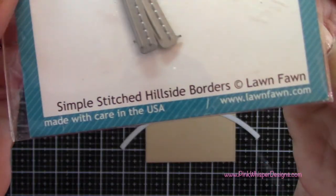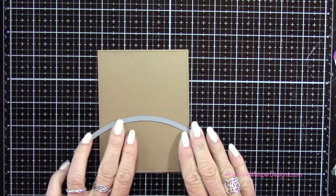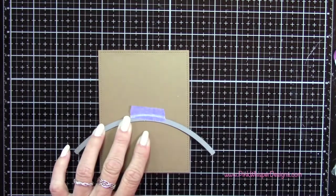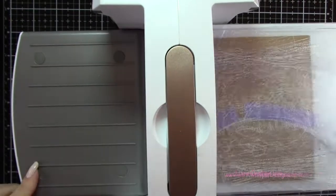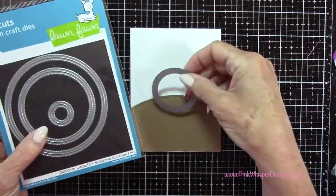Now I want to create my little ant hill. I'm using the Simple Stitched Hillside Borders dies and I'm going to use the one with the largest rounded edge to it — that's going to be the little mound for my ant hill. I'm taping that down and running it through my die cutting machine, and that leaves a nice stitched edge.